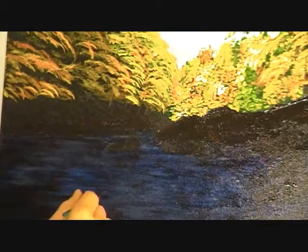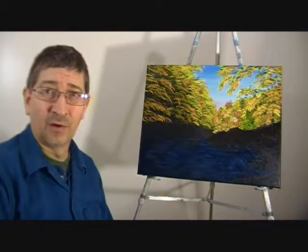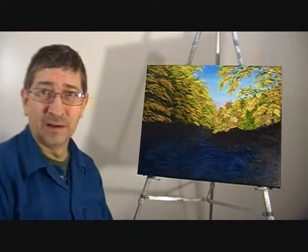It's probably been about 15 or 20 minutes since it's been on there and you can already feel it starting to get a little bit tacky. That's about all the time I have for today — next time we'll put the highlights on the rocks and the water. Thanks for tuning in, take care.